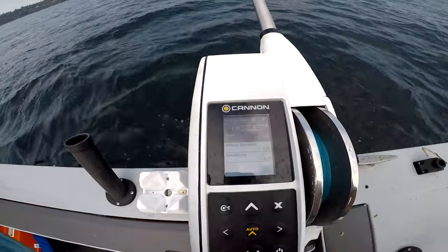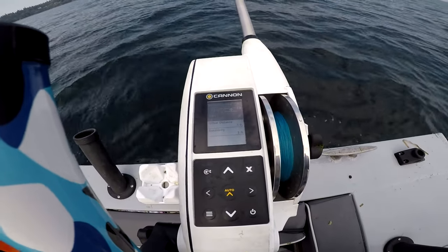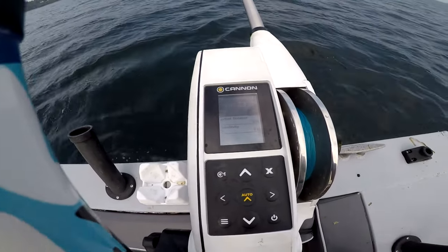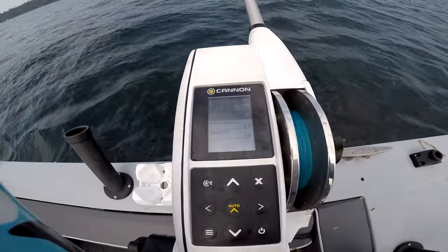I've got it set for a 5-foot offset, so no matter what the contours of the bottom do, the ball is always going to stay 5 feet off the bottom. And you can even go negative offset for the downrigger line coming up.